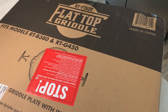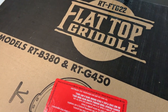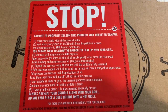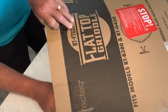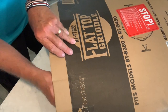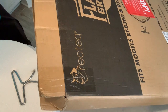Here she is all boxed up. As you can see, it's a flat top griddle — RT-FT-G22. Fits models RT-B380 and RT-G450. And right here on this red label it says stop: failure to properly season this product will result in damage. So we're going to follow these directions and get this guy seasoned up, washed up, and ready to cook on. Looks like it's packed up pretty good with styrofoam in the corners. That slid out of there pretty good. Nothing else in the box.